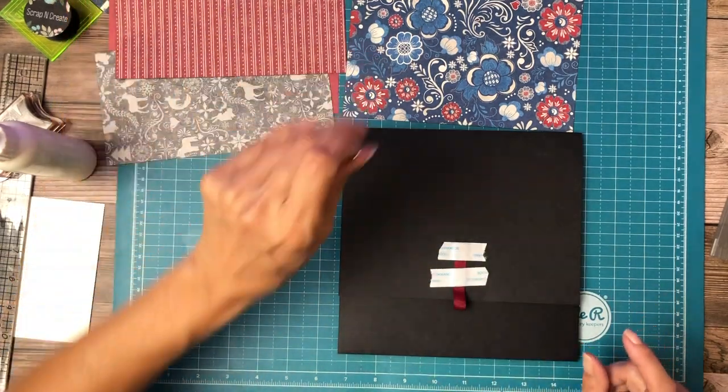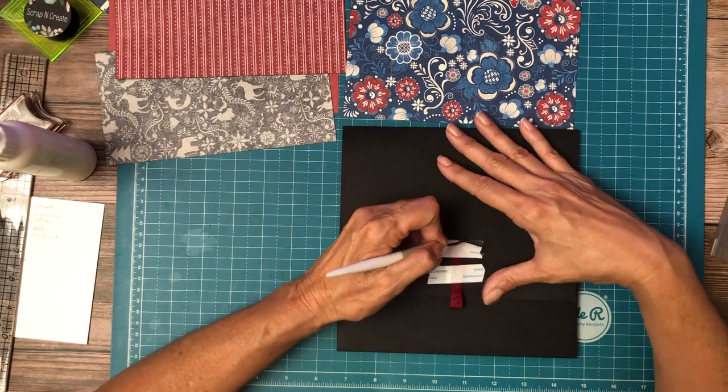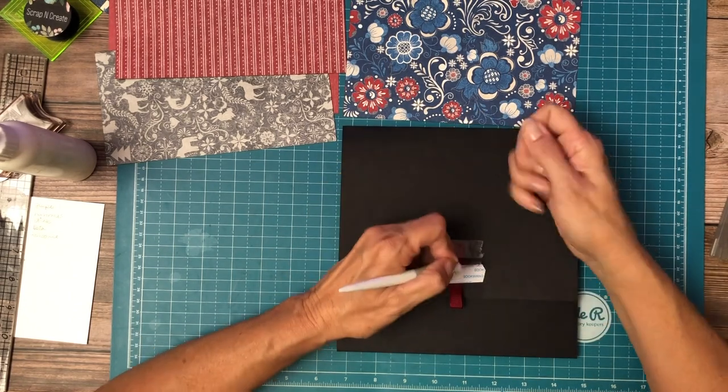I know it doesn't look like it, but I swear to you guys that I cleaned my desk when I took a break. I look at it — it's like, sure, sure you did.